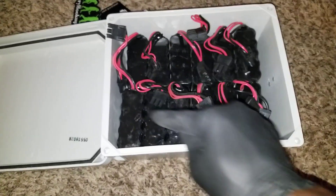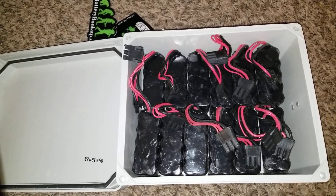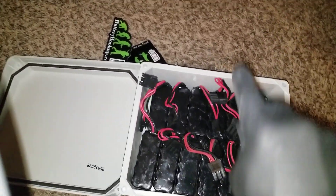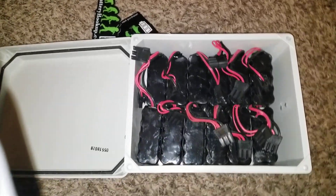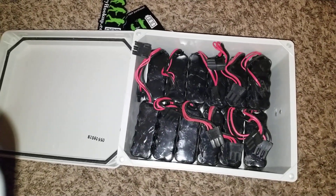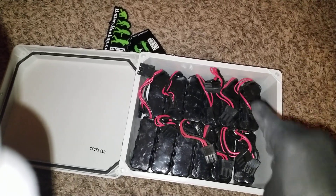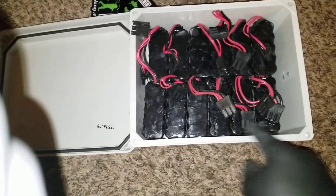I can put all of these as one battery: each module is 7.4 volts nominal, 8.4 volts max charge. Two in series: 8.4 + 8.4 = 16.8 volts — that's a 12-volt system at full charge. Two boxes in series gives 24 volts. I can put all of them in parallel to become higher amperage: 11 amps times 10 modules gives 110 amps at lower voltage. Or I can go higher voltage and lower amperage — I can do 48 volts.